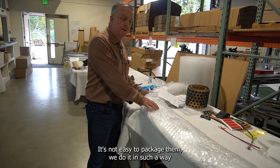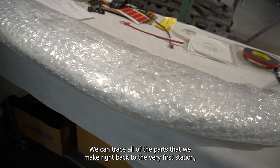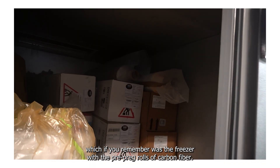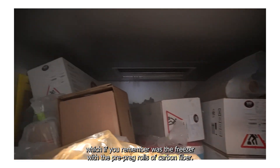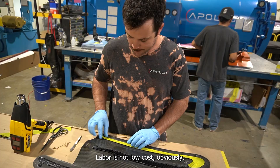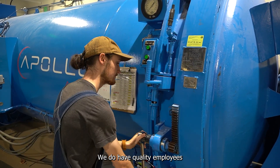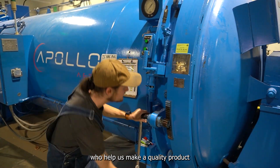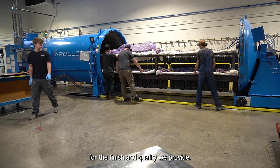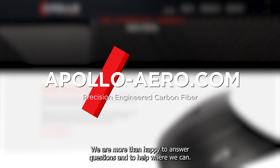It's not easy to package them — we do it in such a way that no part can get damaged in transit. We can trace all of the parts that we make right back to the very first station, which was the freezer with the pre-preg rolls of carbon fiber. I hope you've got an idea of how important quality is for us. Labor is not low cost, obviously, but we have quality employees who help us make a quality product at what we believe is a fair price for the finish and quality we provide. Thank you for watching — contact us anytime. We are more than happy to answer questions and to help where we can.